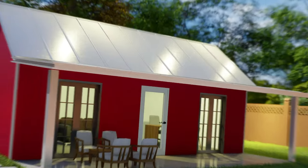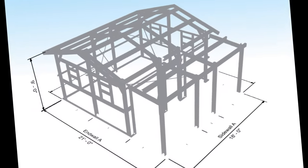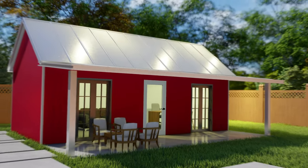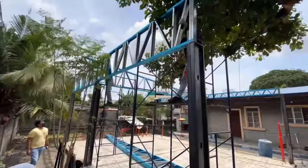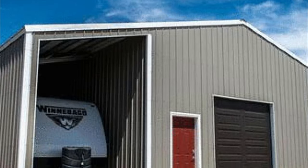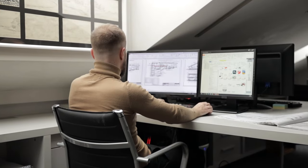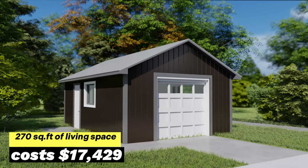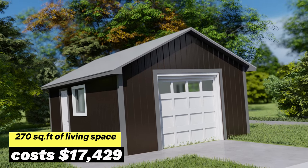Backyard Barndominium kit starts at $17,429. The Backyard Barndominium kit is a 15 by 18 foot gable roof ADU or accessory dwelling unit that can be used as a tiny home, guest house, studio, or office. It features steel framing and an 18 foot covered front porch. All steel framed kits from NuEco Systems screw together, so you don't have to worry about welding. The kits come with construction materials, complete engineering plans, and installation videos. The Backyard Barndominium kit has 270 square feet of living space and costs $17,429.